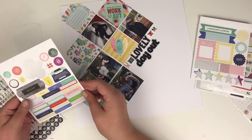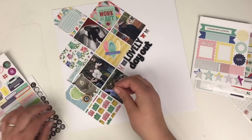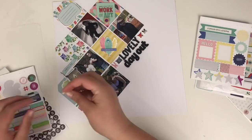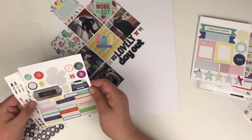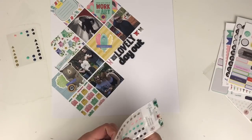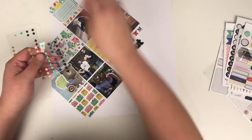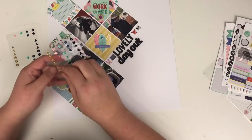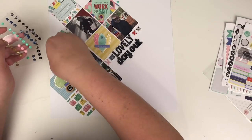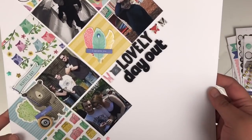I'm adding in a few tiny word stickers to complete the layout, adding glossy accents to the backs of those as well. I hope you've enjoyed episode 9 of my 6x6x6 paper pad series. Stay tuned for a special bonus video this weekend that's not a 6x6 layout, and I'll see you back on Monday for episode 10 — we're halfway through! Thank you for joining me; if you enjoyed this please give it a thumbs up, subscribe, and I'll see you very soon.